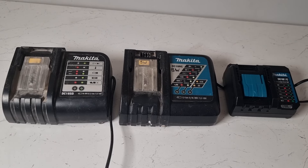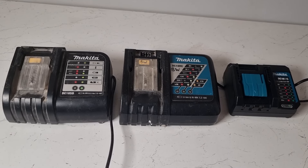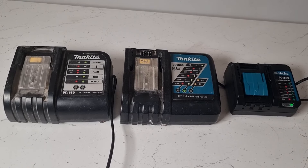As you can see, all three chargers have a flashing green light indicating that the charging stations are ready to receive the battery.